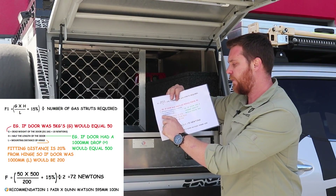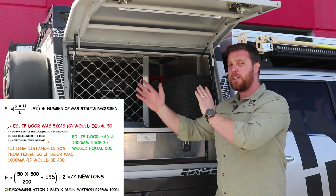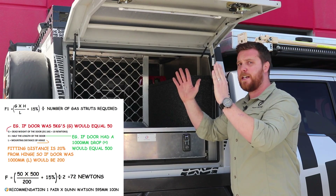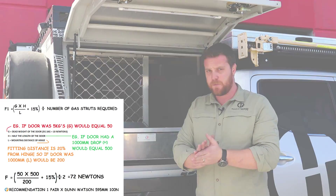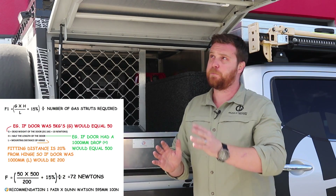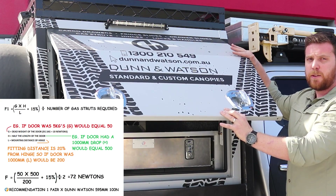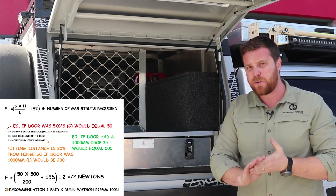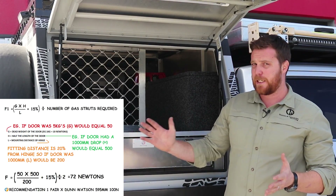The third thing we need to identify is L — the mounting distance from the hinge. We work off the strut being mounted 20% from the hinge point, so if our door is 1000mm, L equals 200. When deciding what gas struts are ideal, we suggest that a strut 60% of the drop of the door is best. So if this door is 1000mm, 60% would equal 600mm. Within the Dun & Watson range we have a 595mm strut, which would be close enough to be ideal for this application.